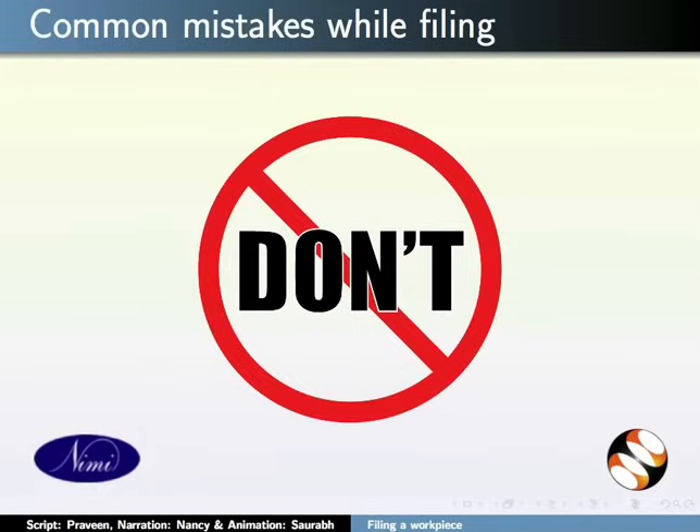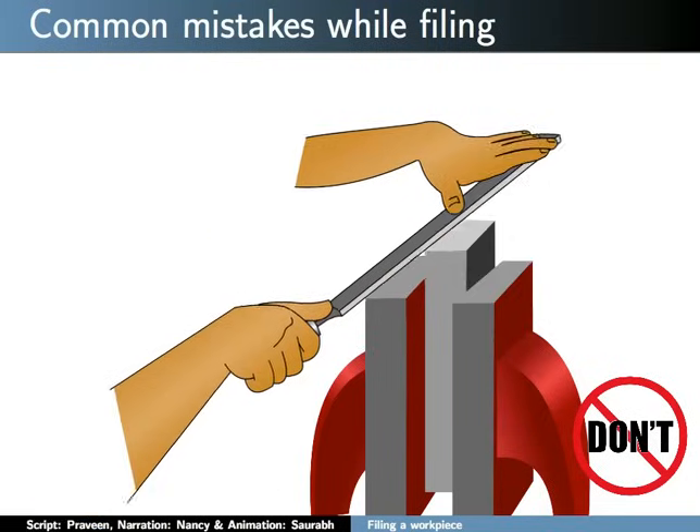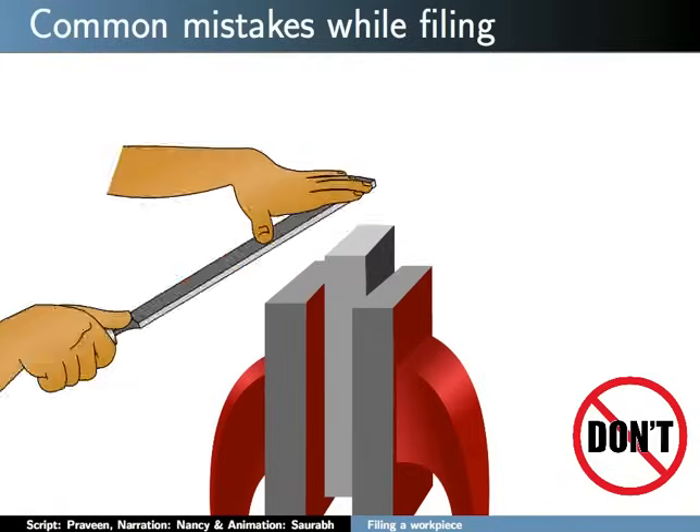Now it's time to learn what not to do while filing. Do not file a workpiece at an angle. Do not file a workpiece at both edges while skipping the center.